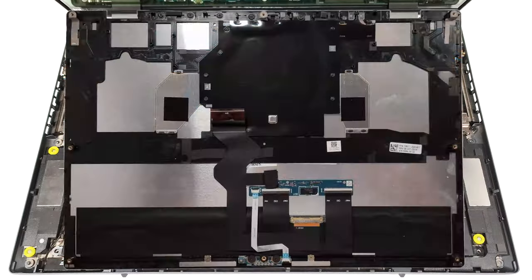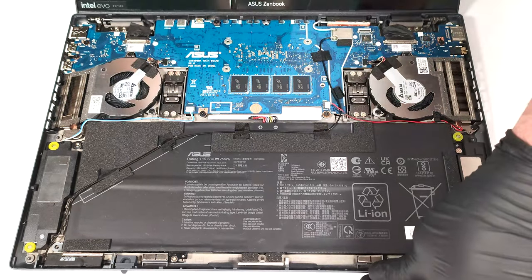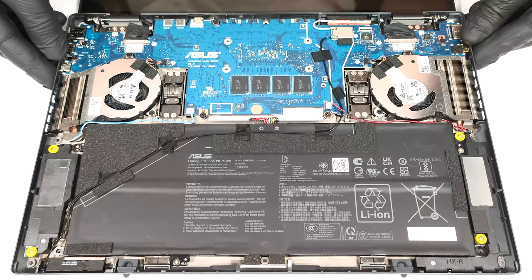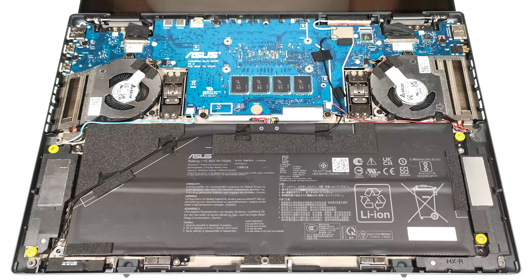Here's how the second panel looks on the inside. The first thing to do here is to detach the two connectors in front of the hinges.